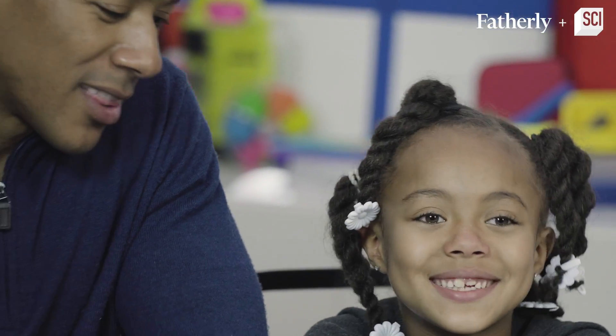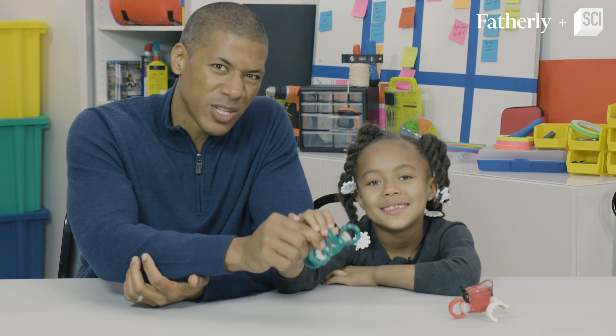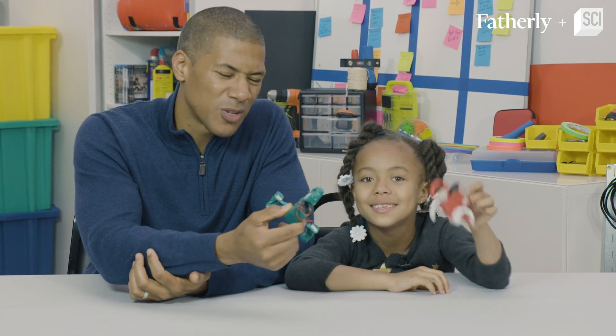I think STEM is so important to do with my kids because science, technology, engineering, and mathematics really are the cornerstones of the future of this world. I know Madison likes being creative, so the more STEM projects we can do like this the better — because it's almost like learning, but you're having so much fun you forget it's learning.